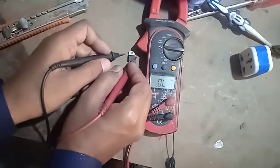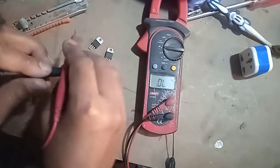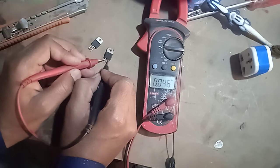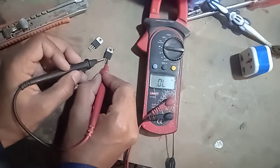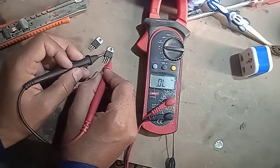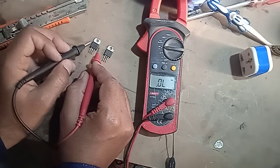Now let's check a new one. Put the black probe at the gate terminal and main terminal 1 — there is some resistance: 0.045. Now exchange the probes and check again; the reading must be the same, 0.045. This one is in absolutely good condition. That's the method to identify faulty and good BTA 12.